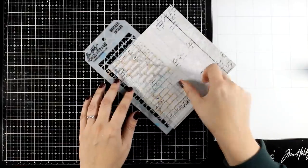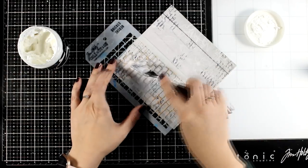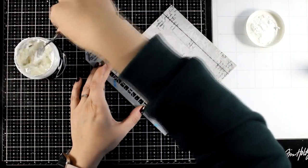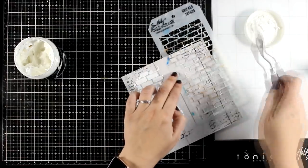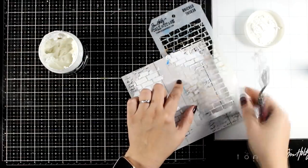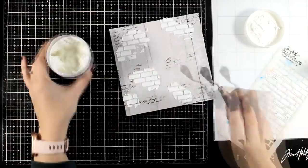To add even more texture and interest on the background I'm going to do some stenciling with my embossing paste. This is my bricked stencil by Tim Holtz — super old but very loved, I go back to it again and again. Here I'm making sure that nothing looks perfect; I don't want to go for a perfect rectangle. I'm going to leave this space empty since I know that's where I'm going to stick the door later on.